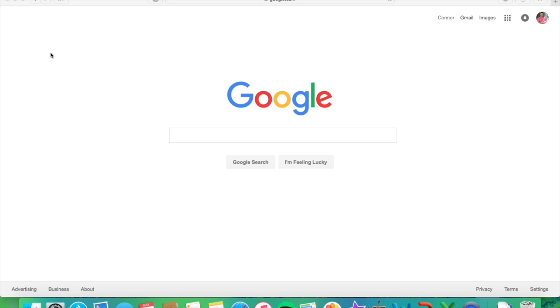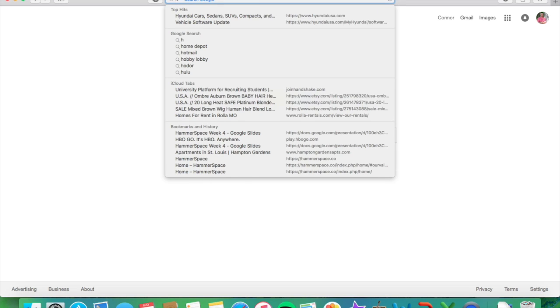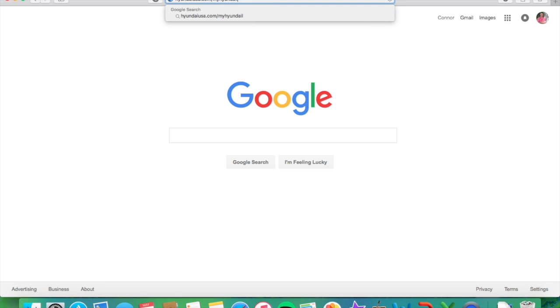The first thing you're going to want to do when you reach your computer is open up an internet browser. I'm open here on Google. What you're going to do is go to the website HyundaiUSA.com/myHyundai. It's going to auto-complete there, and that's the website you're going to want to go to in order to reach your owner dashboard.